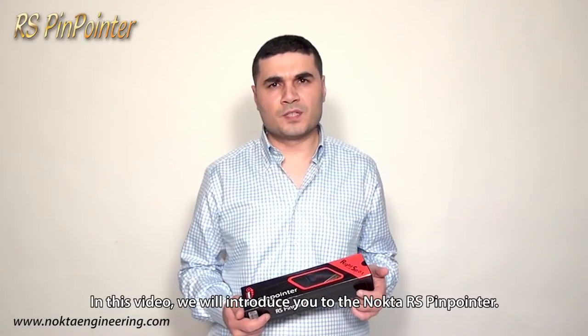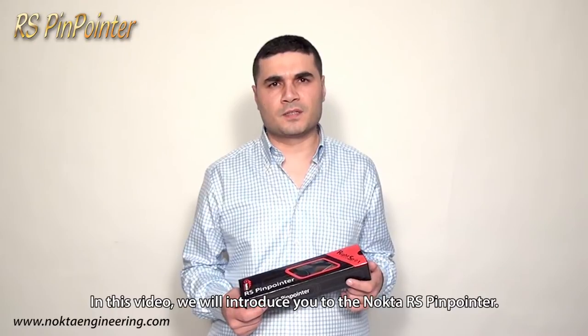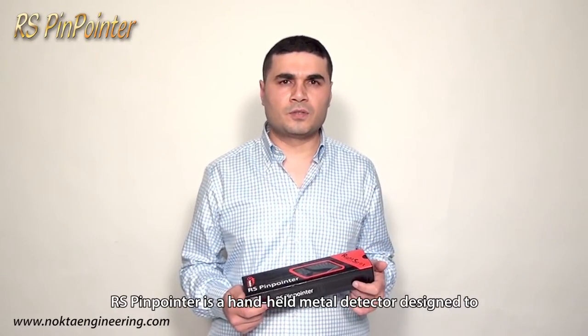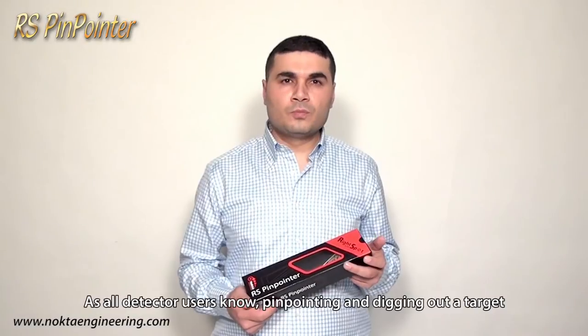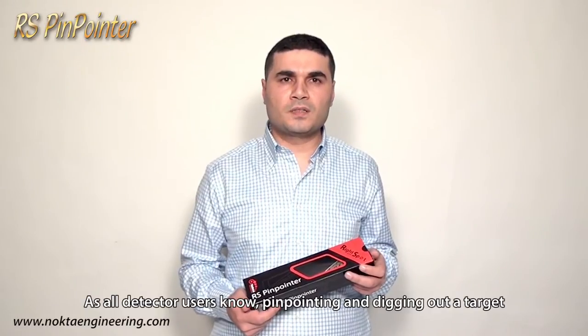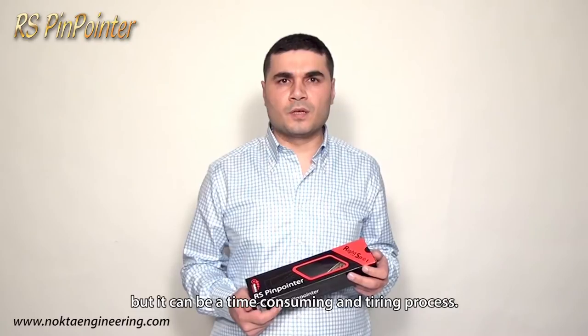Hello, in this video we will introduce you to the Nocta RS Pinpointer. The RS Pinpointer is a hand-held metal detector designed to pinpoint targets detected by conventional metal detectors. As all detector users know, pinpointing and digging out a target is as important as detecting it, but it can be a time-consuming and tiring process.